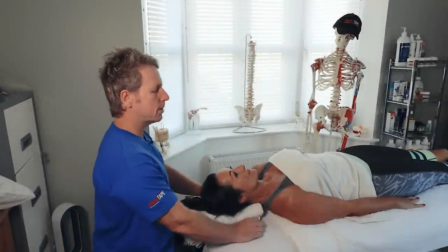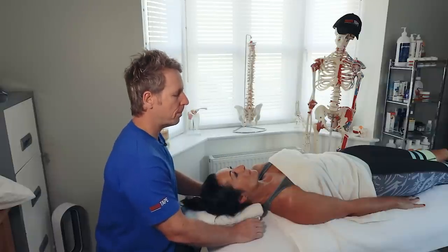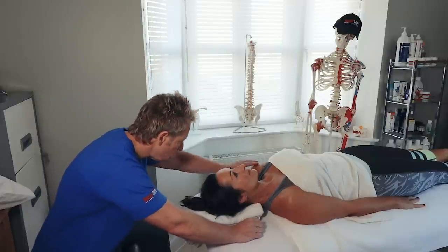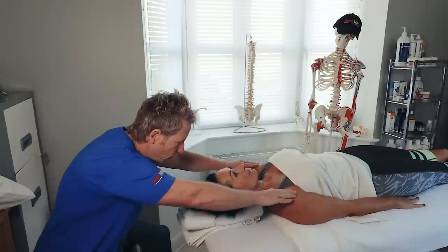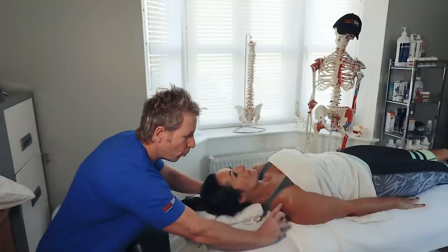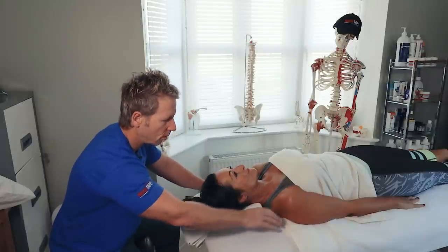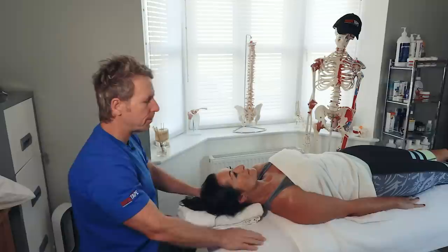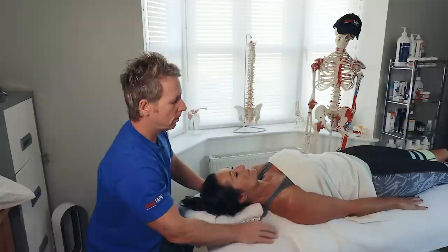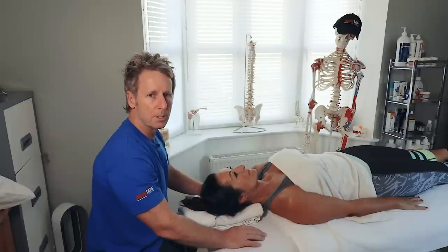In this video we're going to look at assessment of the pectoralis minor and also the pectoralis major. First, we're going to look at position. You might notice the anterior part of the humerus looks slightly more forward on the right than the left side. Going underneath the acromion, the distance from the acromion to the couch on the right seems more superior than the left. So the right pectoralis minor might be tight, but the coracoid process attachment also includes the coracobrachialis and the biceps short head.